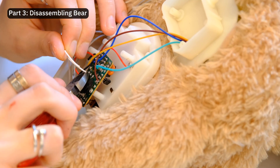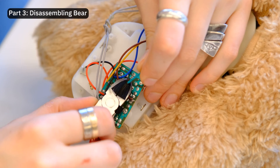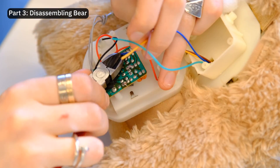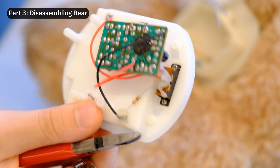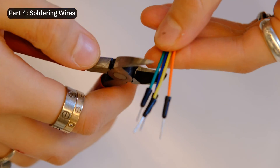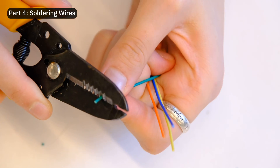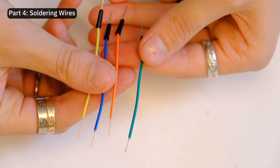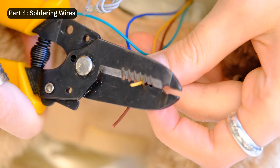Let's take off all the wires. There are four wires that connect to two DC motors, two wires that connect to the button, and another two wires that connect to the speaker. I used these handy male-to-male prototyping wires to prep the four new motor wires. One motor moves the bear's arms and the second one moves the bear's mouth.